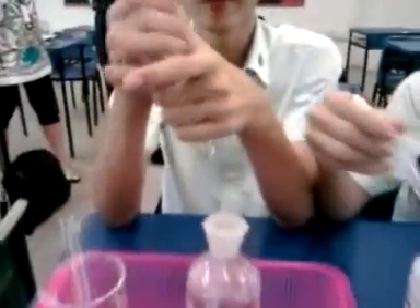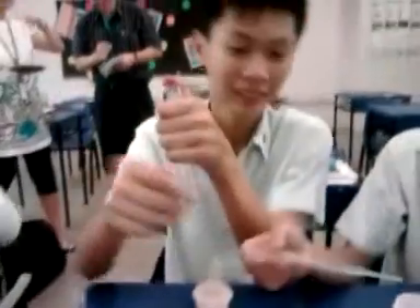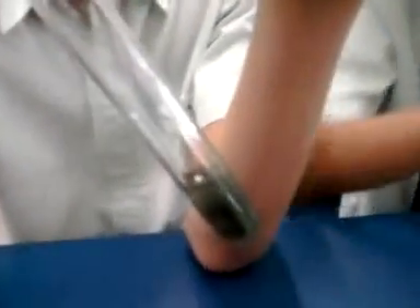Second step: I'm going to add excess sodium hydroxide into this unknown solution. Watch. The solution is starting to change color.